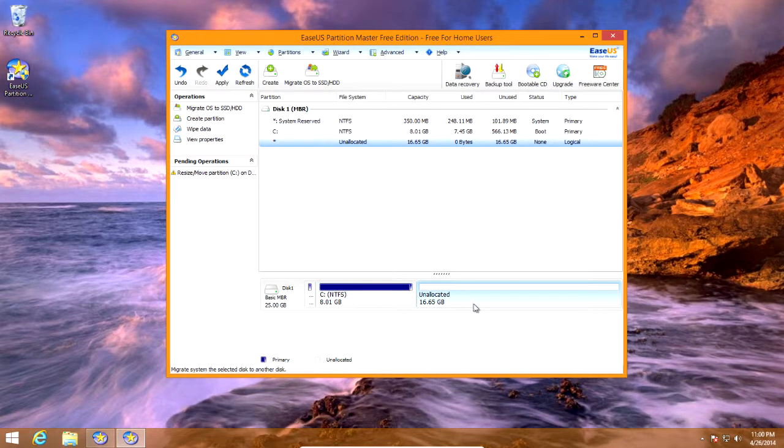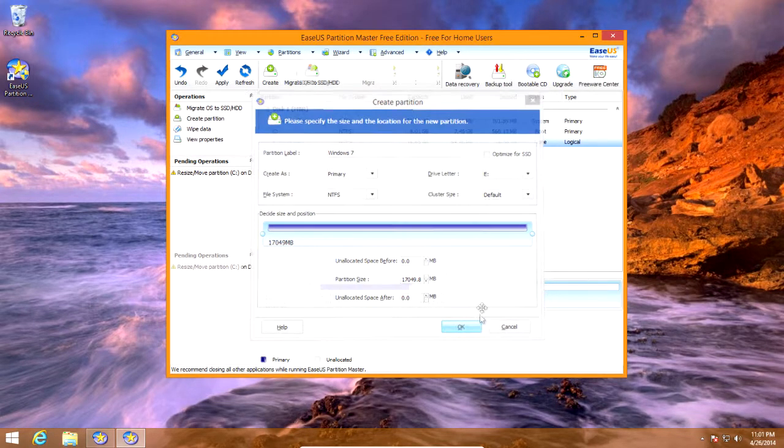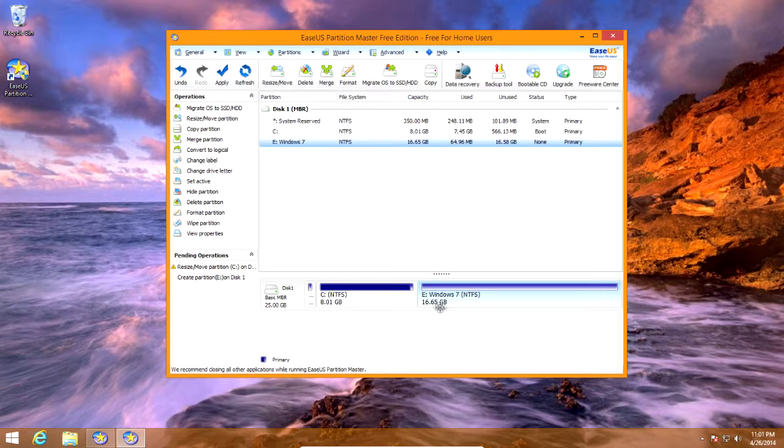Automatically, this is unallocated space created because we scaled down the Windows 8 drive. Click on the unallocated space, right-click and click 'create partition'. Name it whatever you want, like Windows 7. Here you can see a checkbox for 'optimize for SSD' — an SSD is a really fast drive and you may not have one. Under 'create as', click the drop-down and change it from logical to primary. You can change the drive letter but just leave it as default. Leave everything default and click OK.